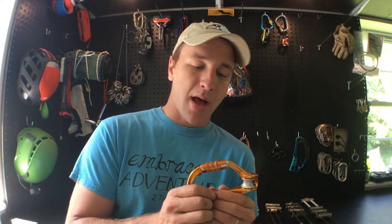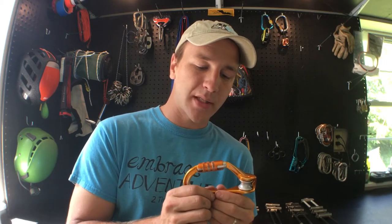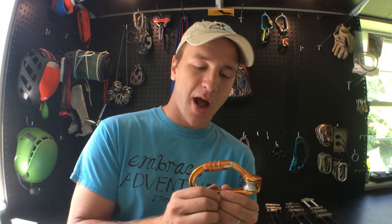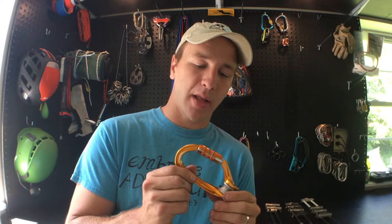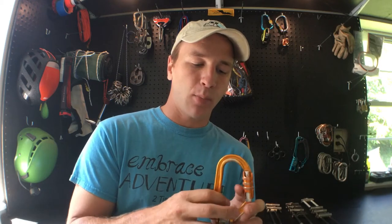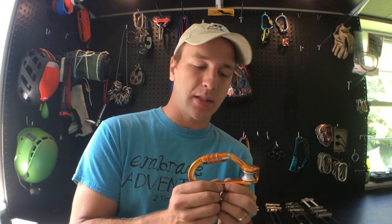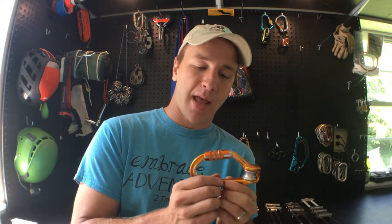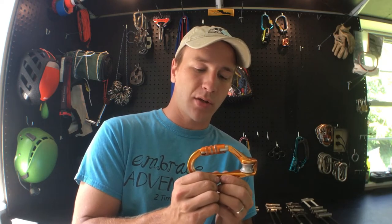A friend talked to me yesterday and explained that the ropes course where they work has had two instances in about the last five years where a participant took a fall or slid off one of the elements and their cow's tails became weighted. The other thing that happened is that the carabiner accidentally became locked into one of the cables, meaning it had accidentally opened somehow. I'm going to refer to that as roll-in, and once I figured out what was going on it was actually really easy to recreate.